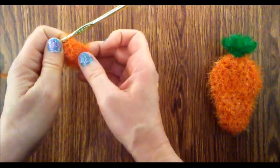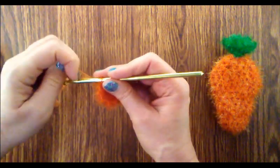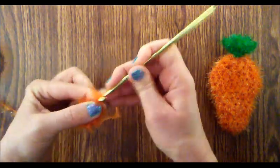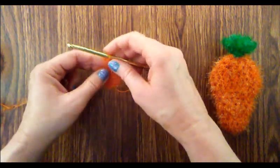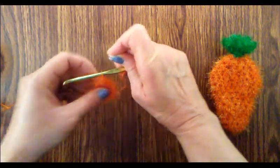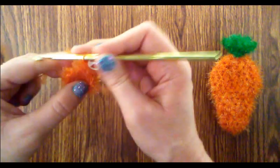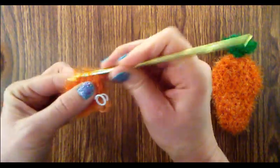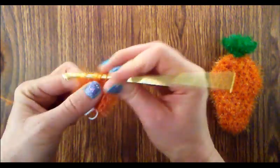We are now ready to begin round three. We're going to do one half double crochet into every single stitch. Chain one first, and then do a half double crochet into that first stitch. Now we are going to be working in the round and we're not going to do a chain one anymore to begin each round, so you want to use a stitch marker so we know where we began.